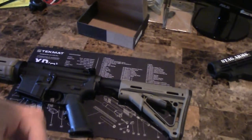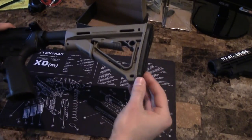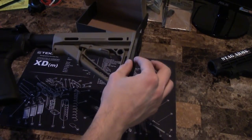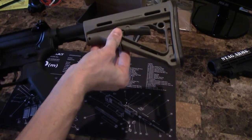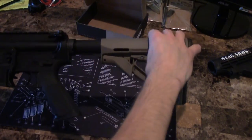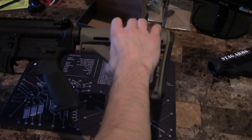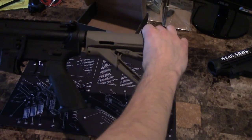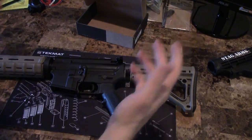It's looking pretty good in flat dark earth. There are also some different butt pads you can get — some are a little thicker — which might make it look even better. To adjust the length of pull, just pull the lever down, extend it however you want, then push it back up and it's not going anywhere. Definitely a good upgrade for your AR-15 rifle.